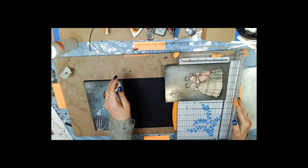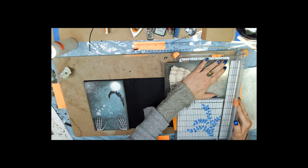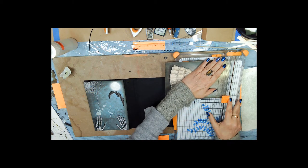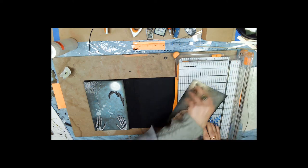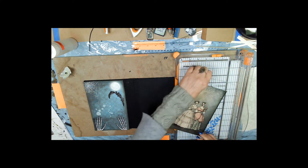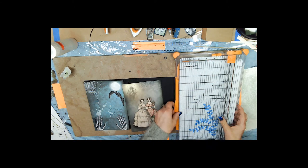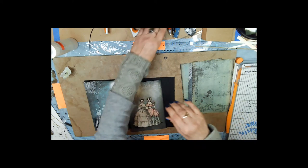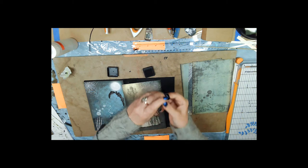I think I'll trim it at the top a little bit — just enough to make a little more of the black show, because it seems like it was too close to the edge on one side.